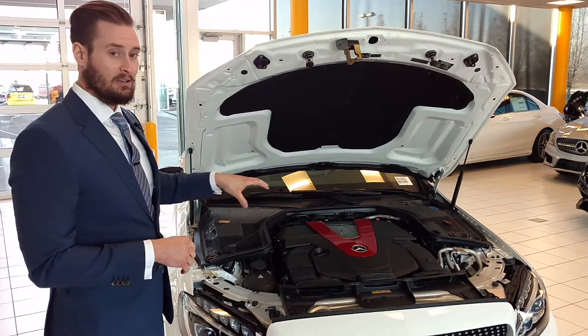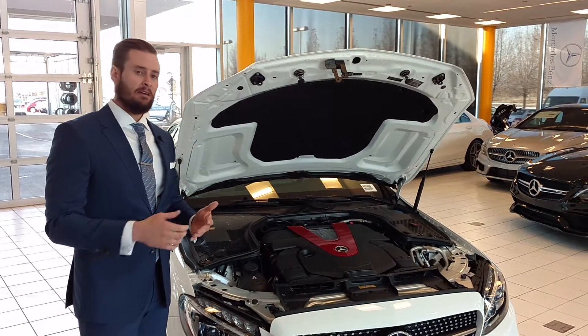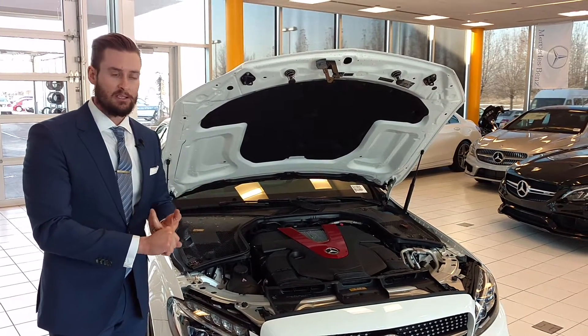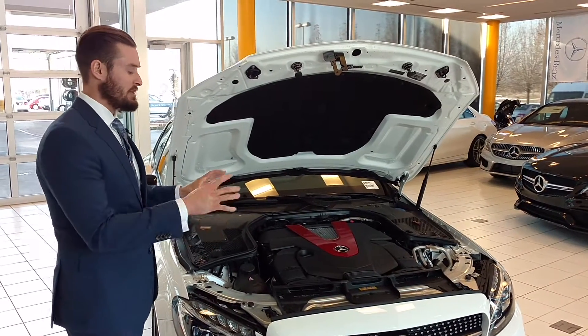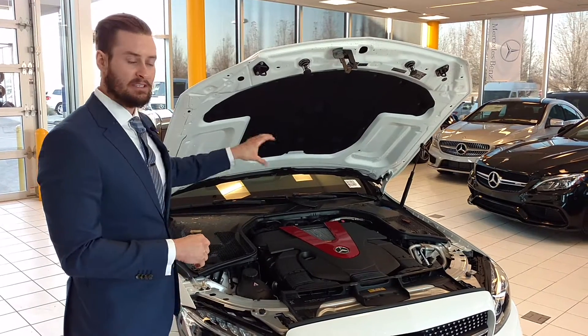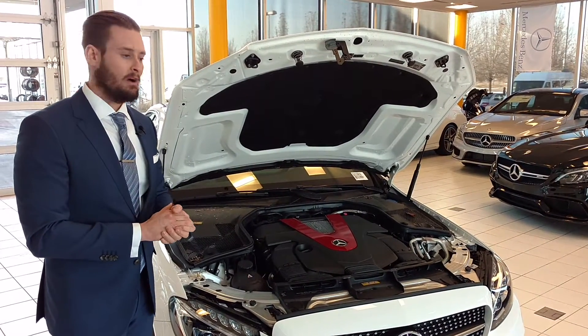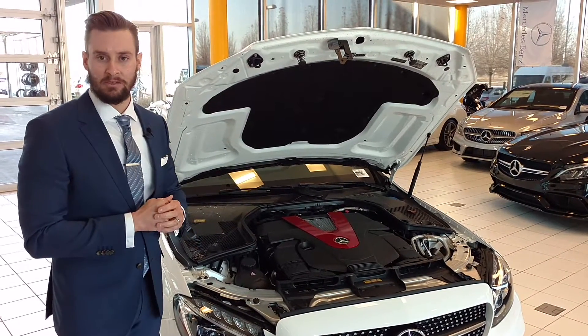All of the 2016 C-classes — when we came out in 2015 we had what we call agility select, which many of you may know lets you go through individual, sport, comfort, sport plus, and eco modes. We've actually changed that over to what we call dynamic select, where we can come in and tailor the steering feel, engine shift points, and the way the car handles and performs. They've reworked it a little bit and, in my opinion, it actually works a little bit better.